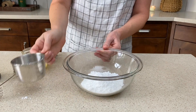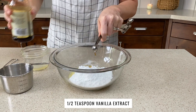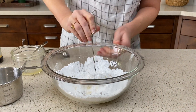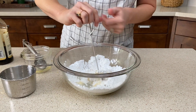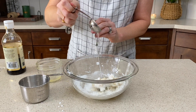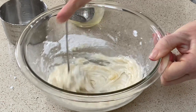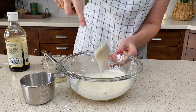In the meantime, let's go ahead and make the icing. One cup of powdered sugar, one tablespoon of melted butter, half a teaspoon of vanilla — all whisked together. You're gonna get a crumbly mixture before you start to add the water. Usually it takes one to two tablespoons of water. Just add it gradually because you want the consistency to be where it falls off the whisk in ribbons — not too drippy, but falls off in a ribbon.